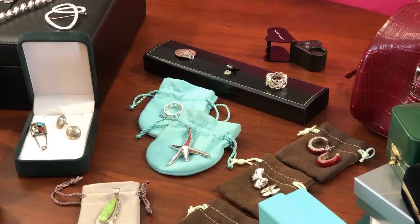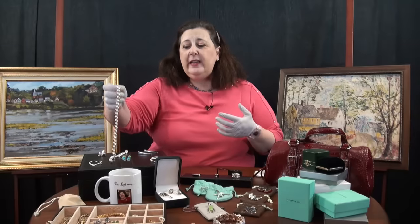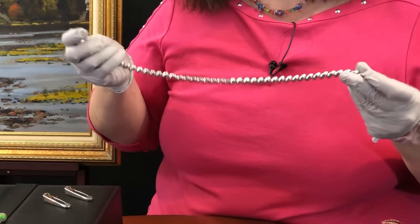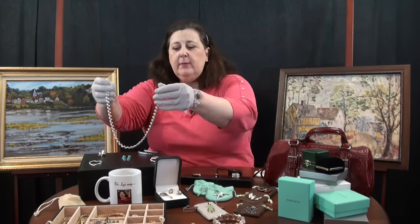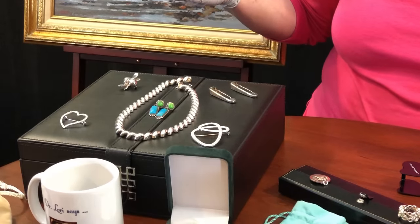Now, how do you tell what's valuable? Here are a couple of clues. Value is indicated first by weight — pick it up and see if it's heavy. If you can put it on your neck or wrist and wear it for a bit before you decide whether to purchase it, that will help you gauge the weight. That's going to be an important factor.